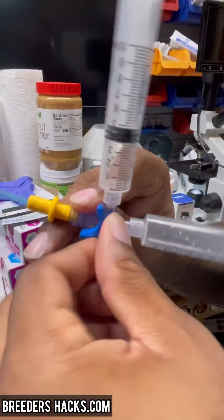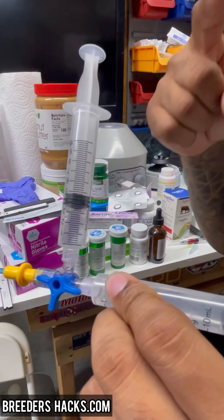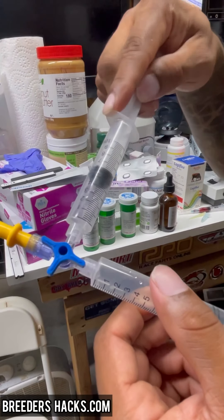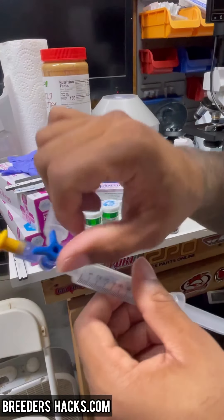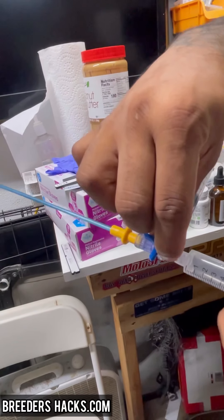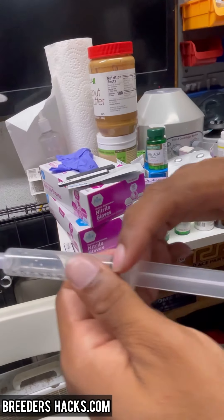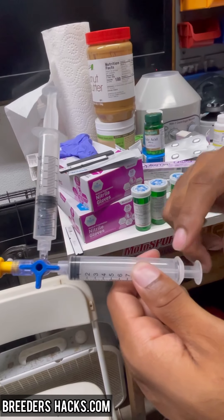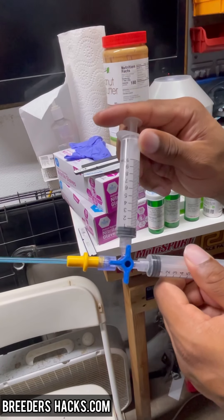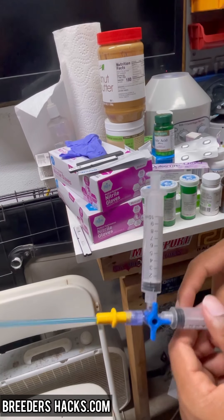There are three stops. You set it to the first stop like this. Make sure you have the semen loaded at the bottom and the air pulled before you get started — at stop one you can't draw any more air out. Once it's inside the female, push the collection through. Then set it to stop two, where you flush the air out of the pipette. Stop three is where you close off the pipette so nothing can come back in.